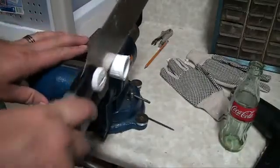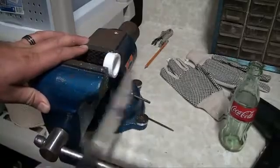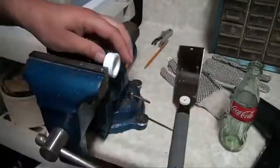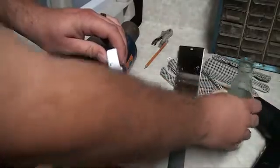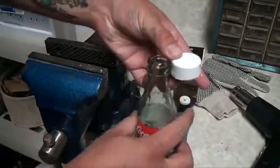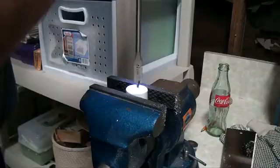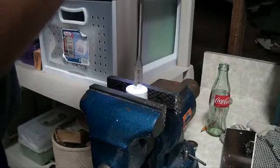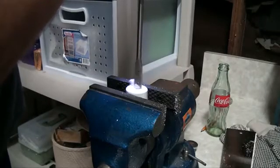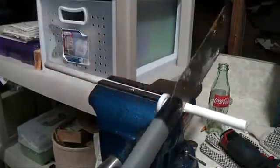You want to start by cutting the PVC cap in half. You want the PVC cap to be about the same length as the top of the Coke bottle — it should easily snap on and fit snugly. Now drill a hole through your PVC cap the same diameter as your tubing, and cut your tubing down to length; mine's about four inches.